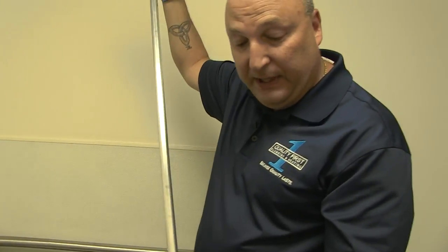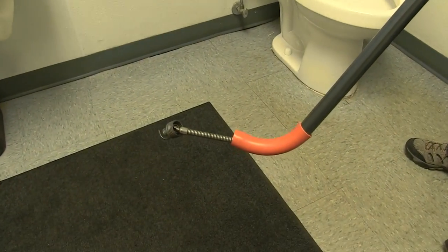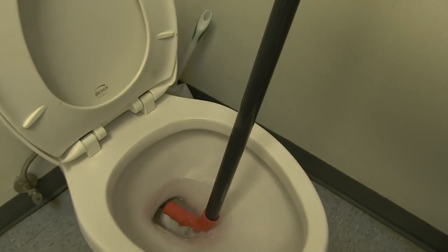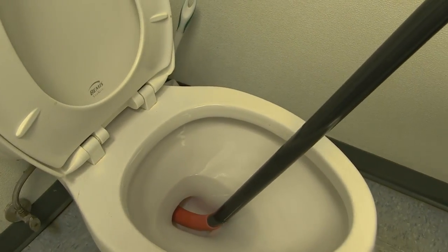One of the most critical pieces of this tool is that orange boot at the bottom. When using a tool like this, you want to insert the metal into the bowl and have that boot inside the water so you don't scratch the toilet.